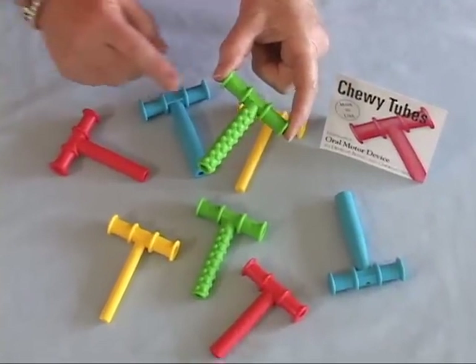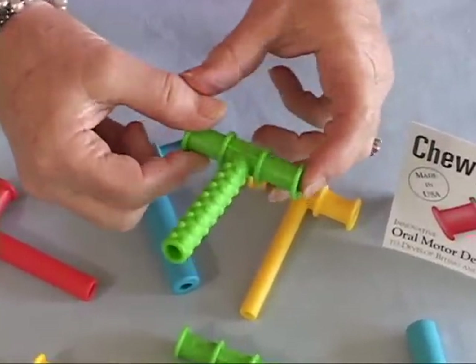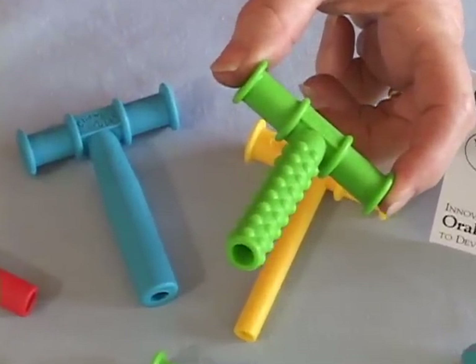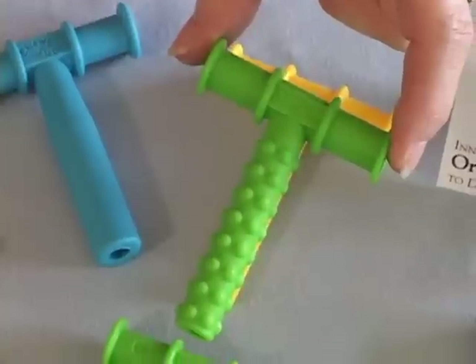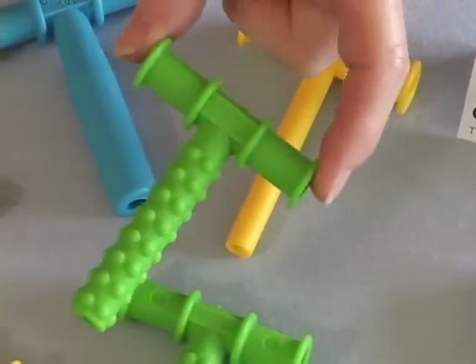The green Nobby Tube has little bumps all around the biteable stem which provide additional oral tactile sensory input for children and adults. Typically, a child would be 3 years of age or older before using the green Nobby Tube.